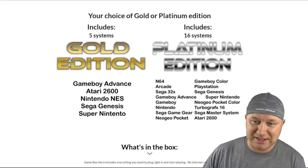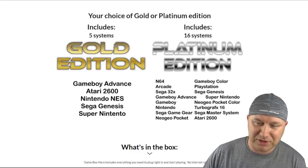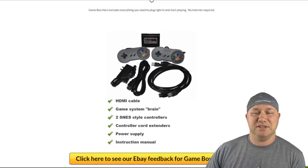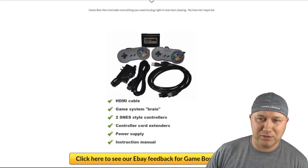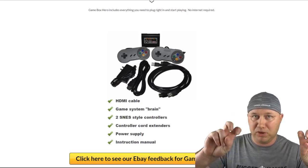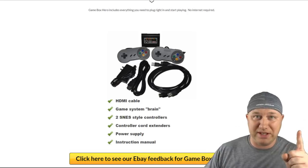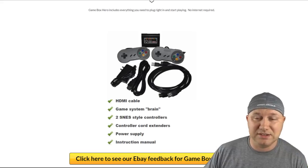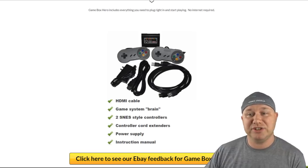So what's in the box? You get the HDMI cable, though it's a little cut off in the image — I don't know if that means it's not a very good cable. The checkmark is everywhere else; why not on the HDMI cable? You get the Game System brain, two SNES style controllers — remember that — controller cord extenders, a power supply, and the instruction manual.